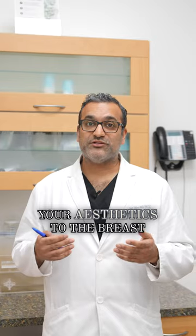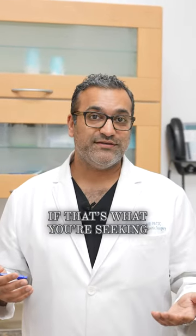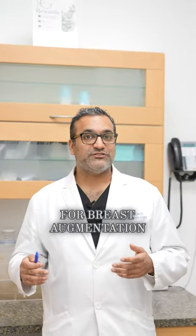At the end of the day, your aesthetics to the breast are definitely going to look better with a breast augmentation or breast lift if that's what you're seeking, but don't count on the pencil to make your decision. If you have any questions about your options for breast augmentation or breast lifts, come see me here at First Glance.